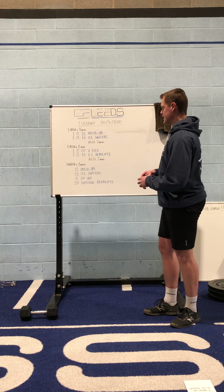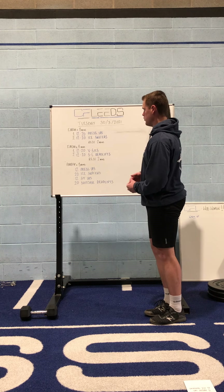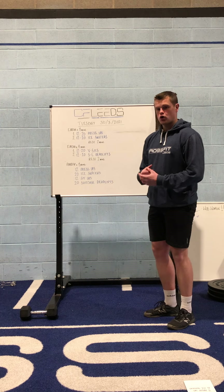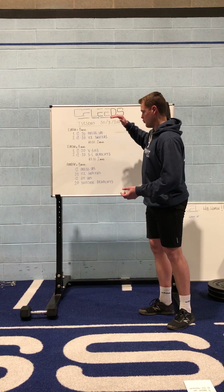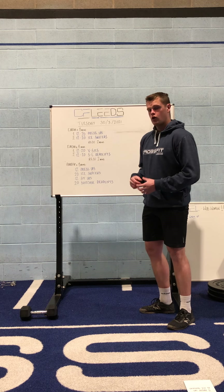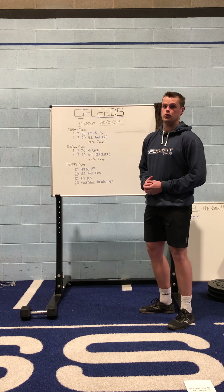We don't want you jumping in and doing a progression that's too hard or too easy on the first round and wasting that round. Try and make sure you know what's going to be an appropriate scaling option before you start, so once you get going you can just get stuck in. Particularly on the every minute on the minute sections, scaling is going to be really important for whether you're able to finish in a reasonable time.